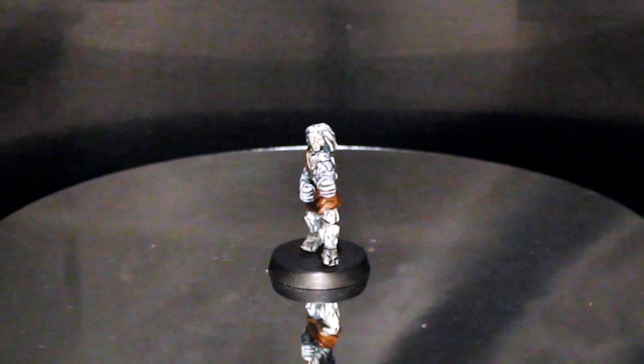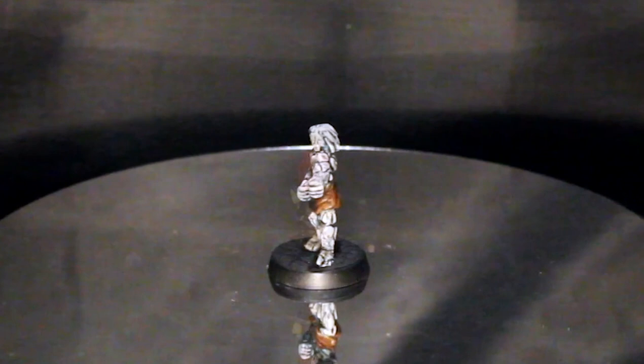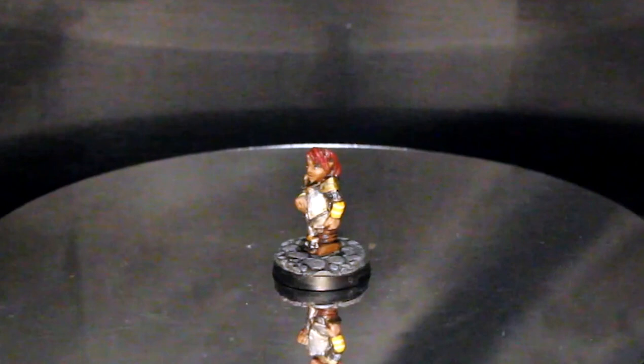I've also used the same technique for this shardmind for one of the players in my campaign, and this gnome cleric that I used for my player character in my girlfriend's campaign.